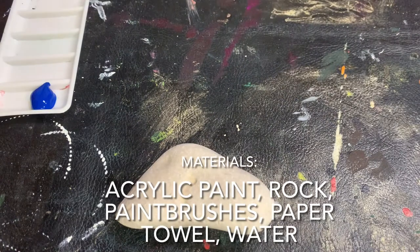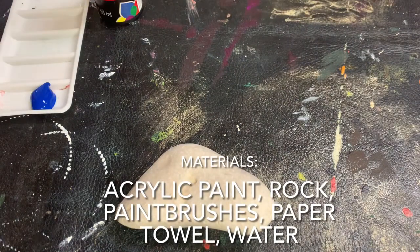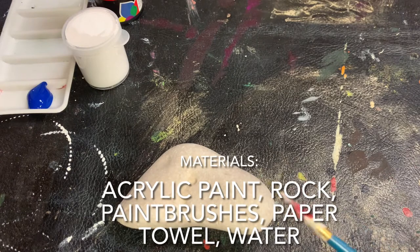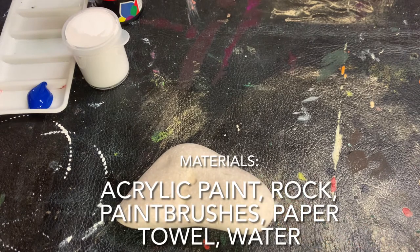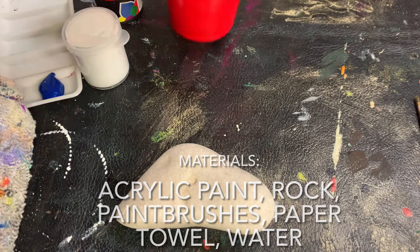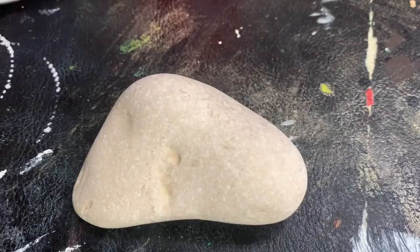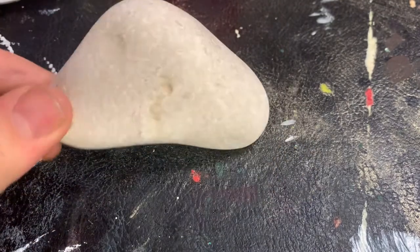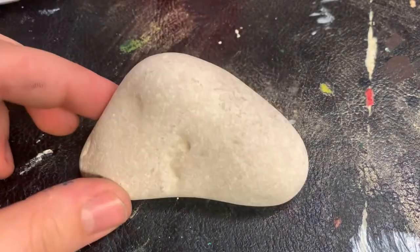Here are the materials you are going to need for this project. For acrylic paint we are going to be using blue, black, and white. You'll also need some paint brushes, a paper towel, and some water, as well as a rock that you can pick up from the library or outside. Notice this rock isn't smooth or flat — it doesn't need to be.